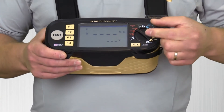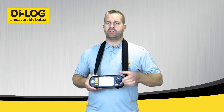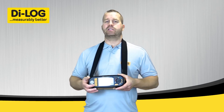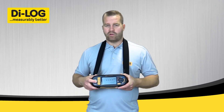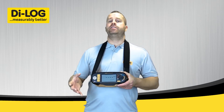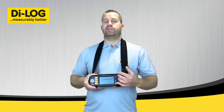Looking at the insulation test, you've got the option to select 250 volt, 500 volt, or 1000 volt, with the option to start the test with the remote test probe. You've also got a lock option so you can lock the test button on continuously for testing multiple circuits at the same time, or manually press the test button to start. Again, the fully integrated protection means that if you find mains present during insulation tests, the tester will go into alarm mode and the screen will change red to indicate voltage present.